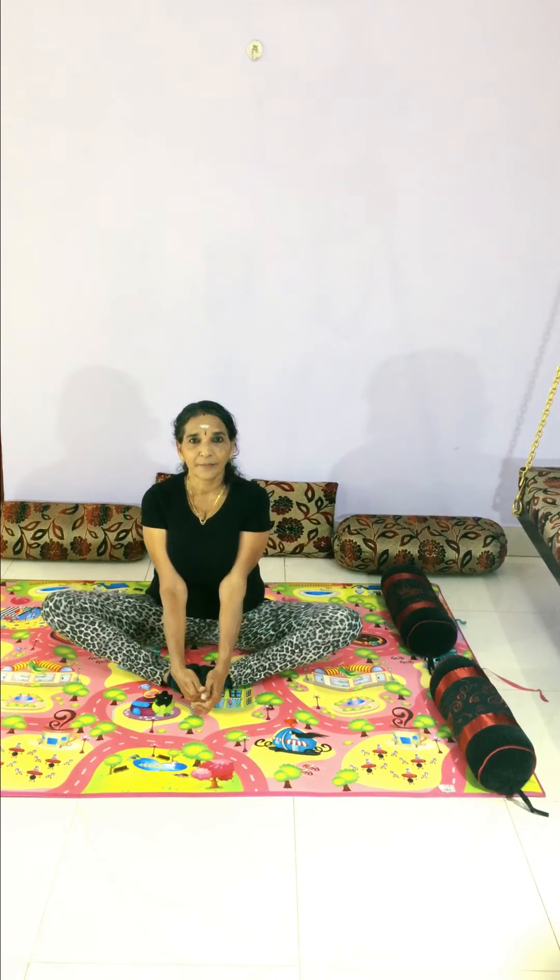The great important thing is relaxation. Even in heart disorders or in high blood pressure, we have to relax. So how to relax? Relax in the supine pose.